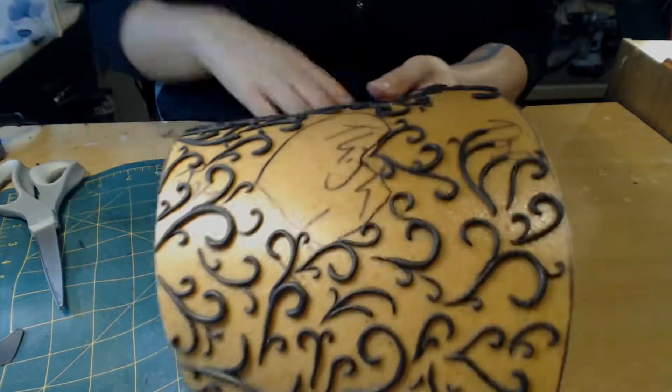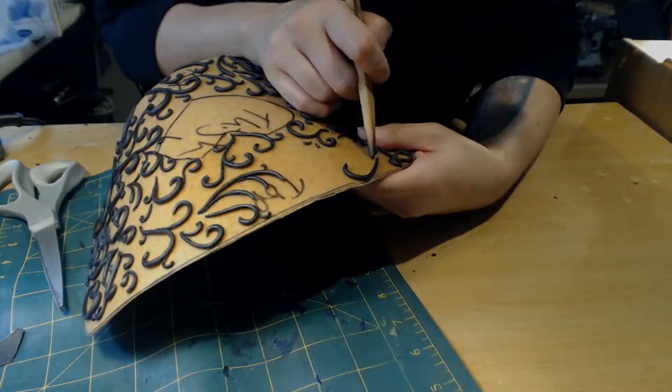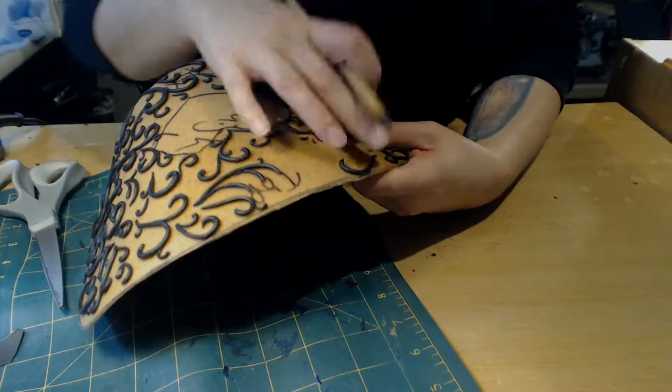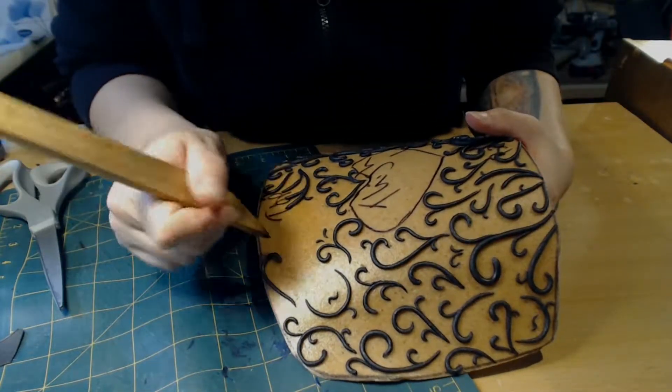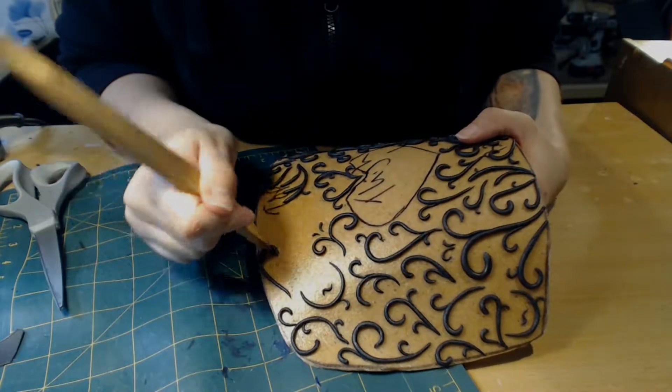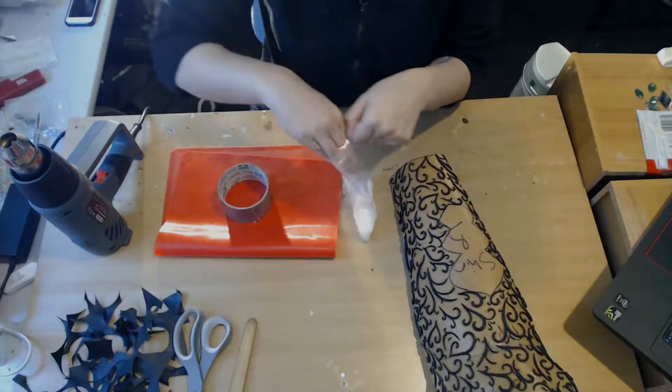Reapply a bit of heat if you need to, just to keep it really malleable and moving. I just used a basic wooden tool to help sculpt the shape that I liked and press everything down nice and firmly. I just got this one from a dollar store — doesn't have to be an expensive one and you can modify it if you need to.